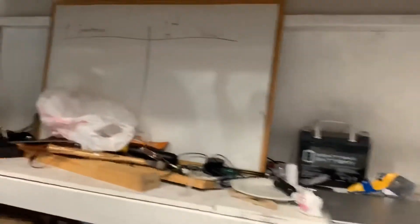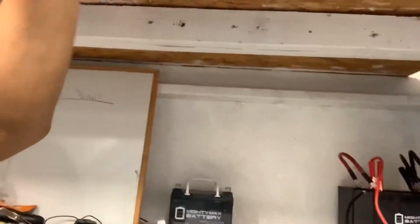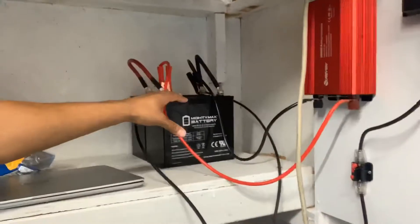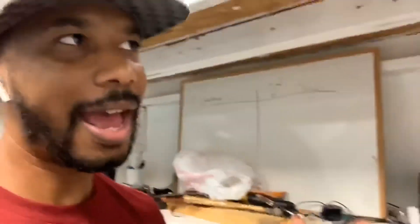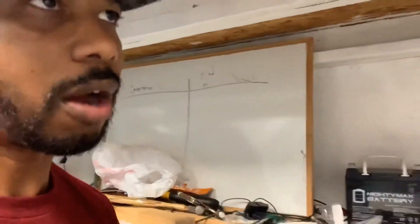I did purchase another 100-watt solar panel so I'll have 200 watts total, and I'm going to buy another battery. In the next few months I'll have 200-watt monocrystalline solar panels and three 55 amp-hour batteries, which should get me close to about 100 amps of power capacity in this solar office.